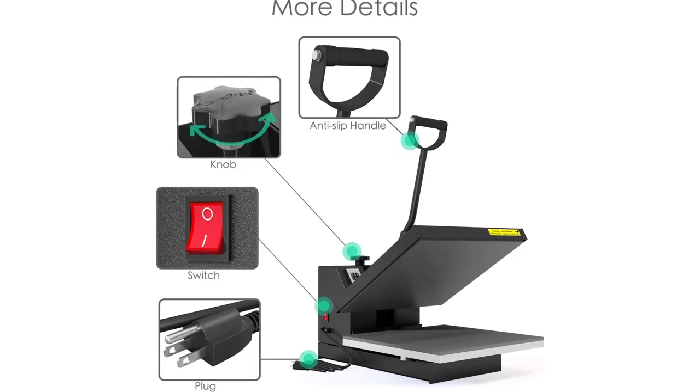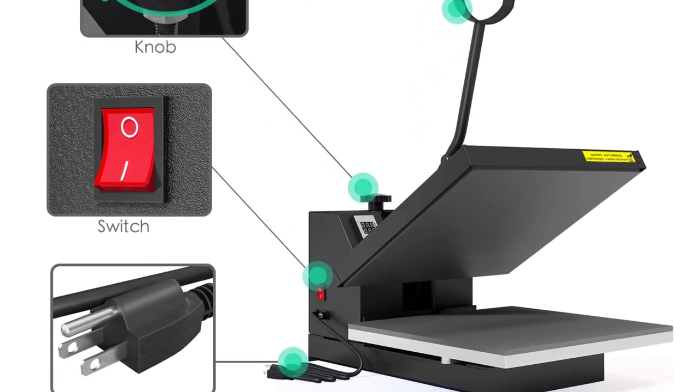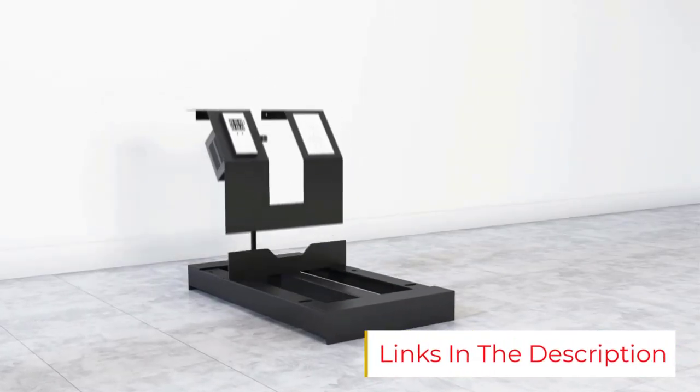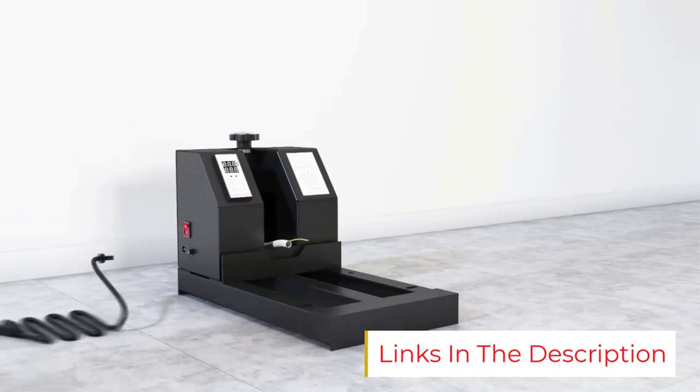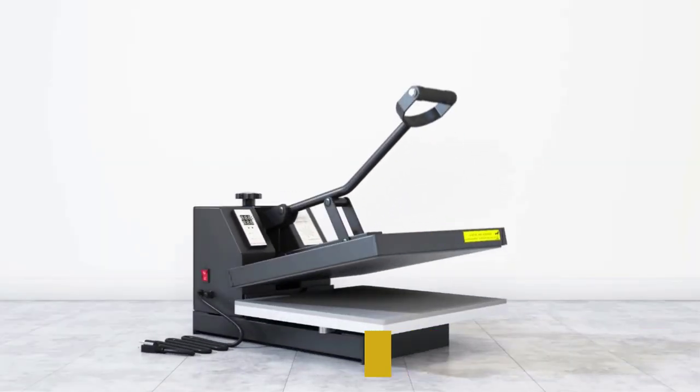Number two: the Power Press digital sublimation heat press. Power Press is the best choice for heavy-duty machines, and the brand mainly focuses on high-powered heat press machines. We are putting this most powerful heat press machine in second place — if you are a commercial user, you do not need to look any further.